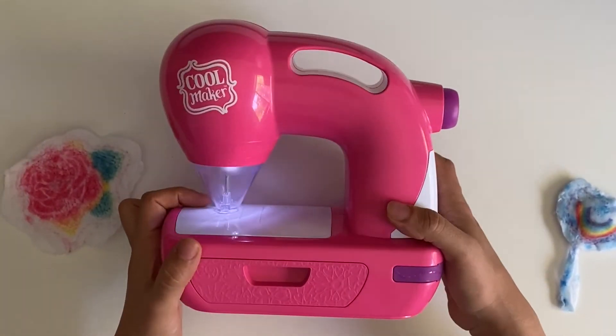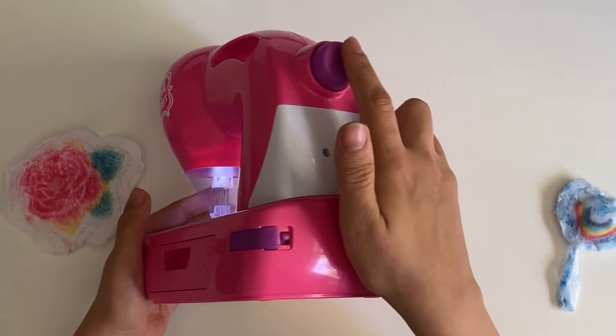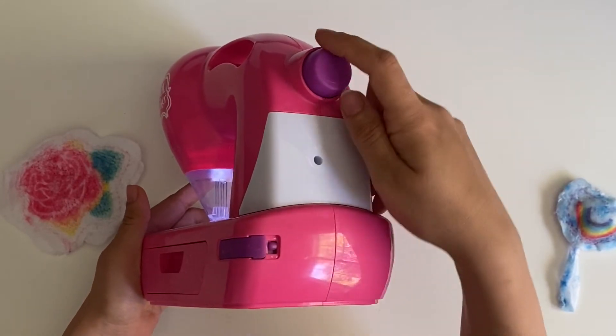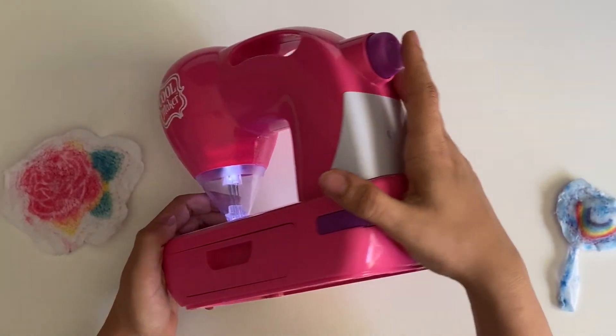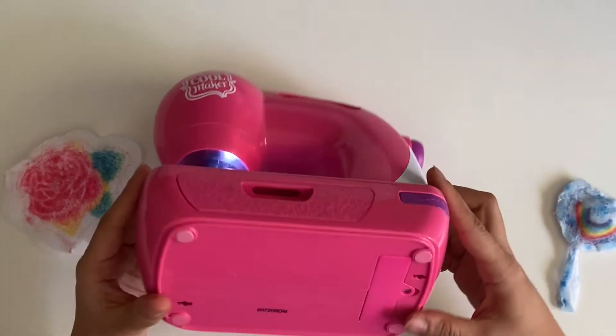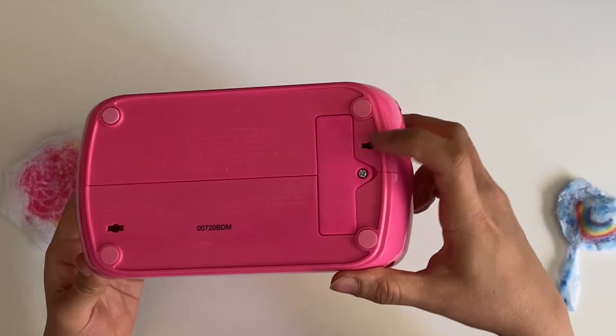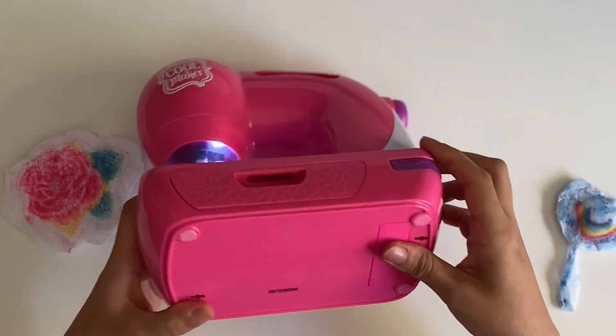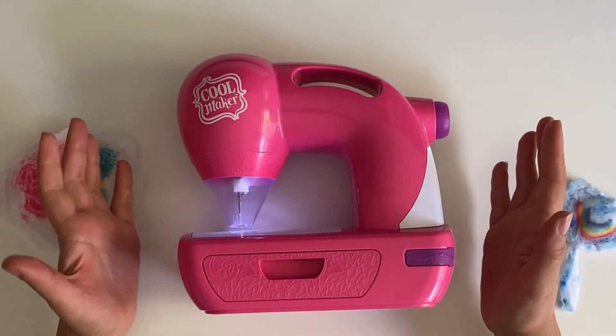It also has a button on the back, so when you're sewing, if you push it, it will immediately stop. It's a battery-operated device, so you replace the batteries here.